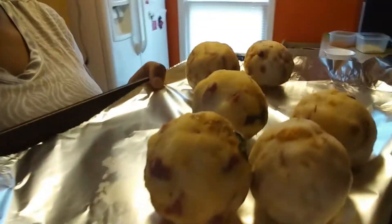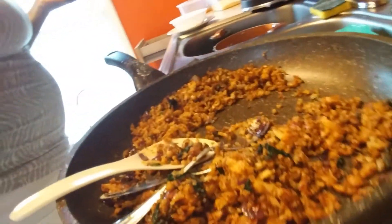Let me show you guys how many balls I was able to make: one, two, three, four, five, six. These are pretty big size potato balls and we still have lots of mixture left over — that's just going to be for something else, possibly tacos. So it's time to go ahead and get this all started. I have my oil heating up. Here we go.